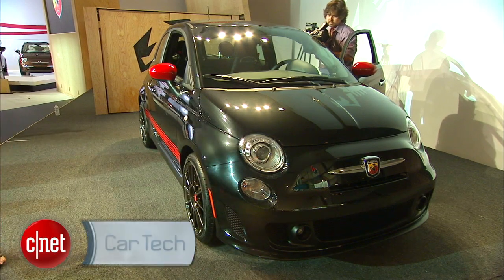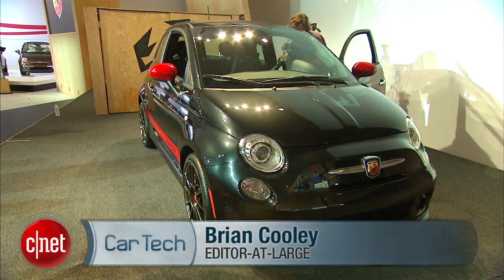What's the biggest problem with the Fiat 500? It's basically gutless, at least by American standards.